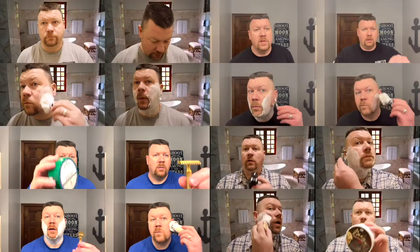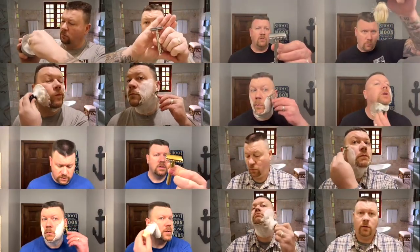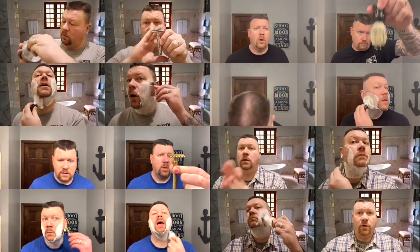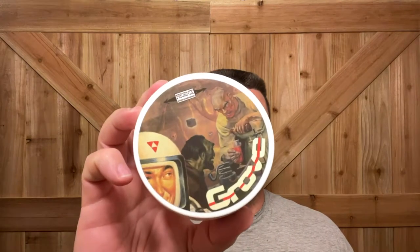The first thing I'm going to do is wet my face. I feel like it's important to hydrate my face before I shave. Today's soap is something that was released this past weekend by Phoenix Artisan Accoutrements, which is Grove.